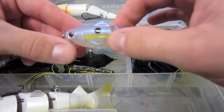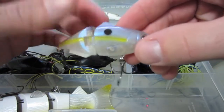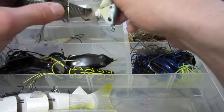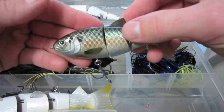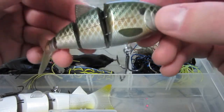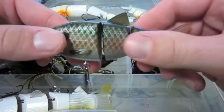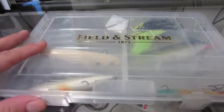Just got this one as well — the Strike King Baby King Shad in a ghost chartreuse color or something like that. Comes with chains of hooks — haven't tried it yet, looking forward to it. Got a True Tungsten swimbait — never caught anything on this one, not that good. Then the BBZ1 in bluegill: really nice, comes with good Gamakatsu hooks, has a really good swim on them. Can't wait to try this one out — should do pretty well.